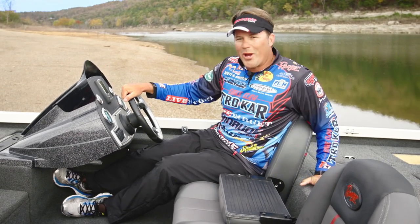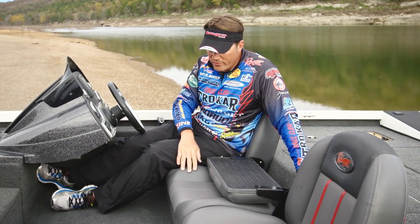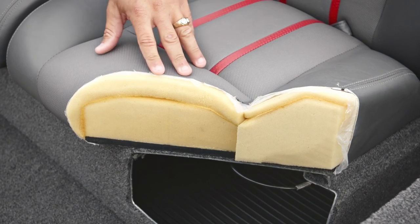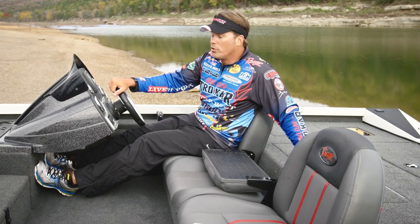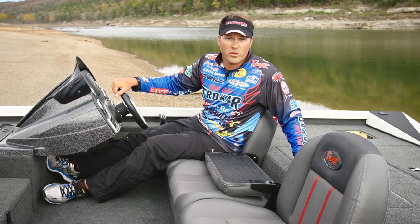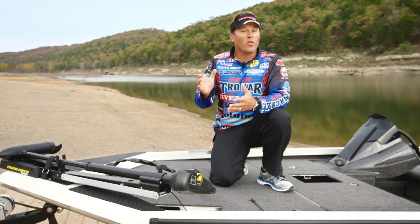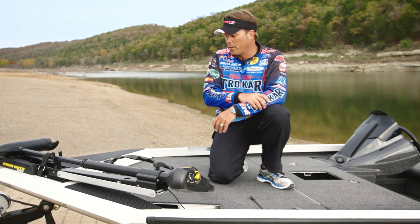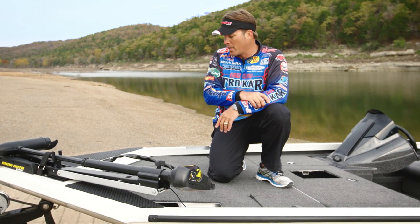Speaking of comfort, Ranger custom builds all of their seats. They've really put a lot of thought into these seats — they have extra padded wings, so it's just a joy to fish in and a joy to drive. Let's jump up on the front of the boat and I'll show you all about the fishability of this Ranger Aluminum Series. The front deck is, in my opinion, where all the magic happens, and I want to talk about the fishability and fit and finish up here that really separates the Ranger Aluminum Series from the competition.